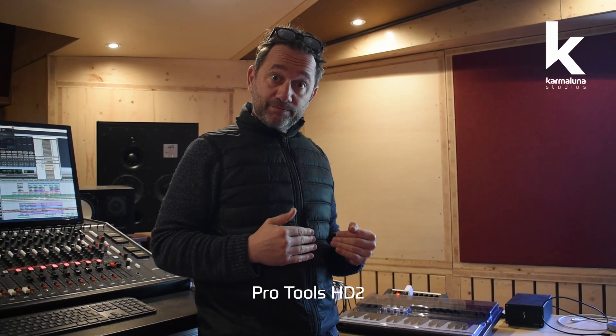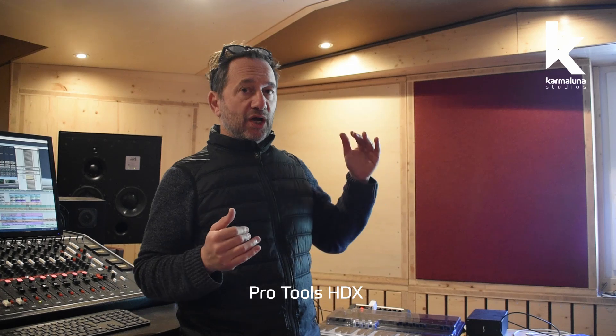We decided to change our computer and wanted to show you how we did it saving a lot of money. First, a little introduction on why we needed to change. We have the Pro Tools HD 2 system, the technology is a bit old, and the cost of the HDX cards has come down. We found a good deal on a second-hand Avid HDX card — a great opportunity to upgrade.